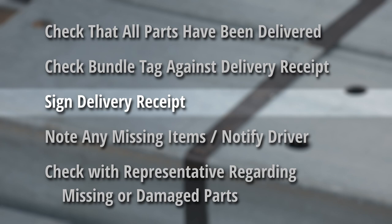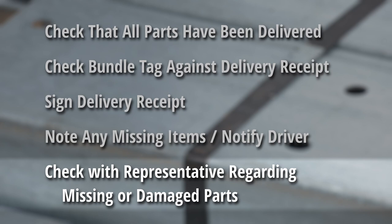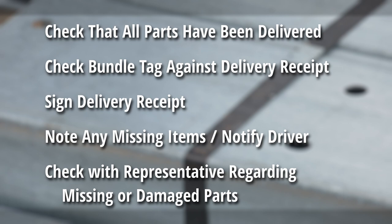Sign the delivery receipt if all parts have been delivered. If any parts are missing or damaged, notify the driver and note the missing items on the delivery receipt before signing. Check with your sales representative regarding any missing or damaged parts. These procedures are for your protection. A shortage discovered later can be caused by theft, misplacement or other causes of which Mueller cannot accept responsibility.